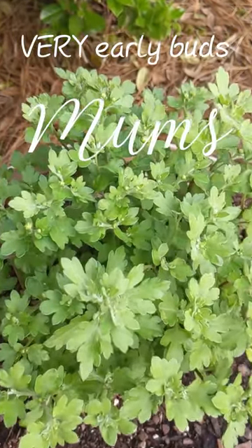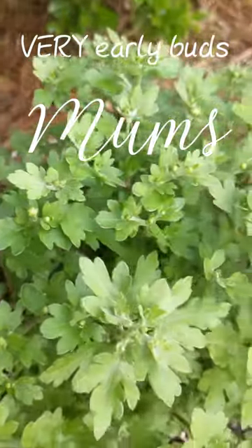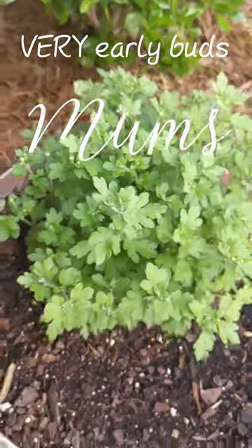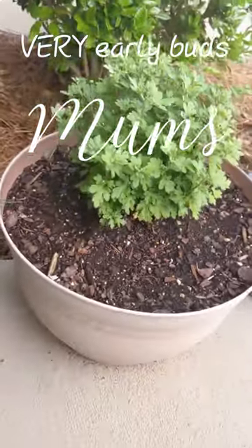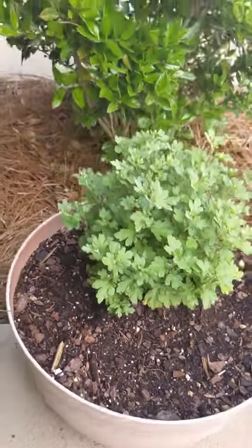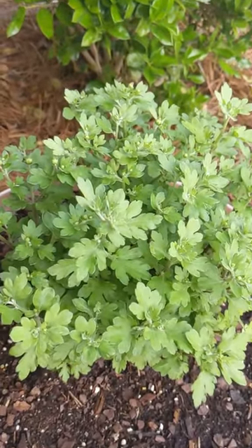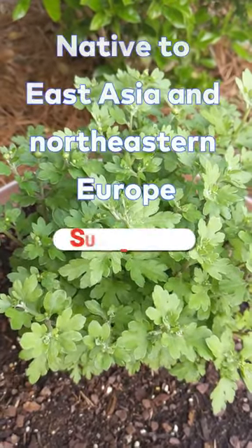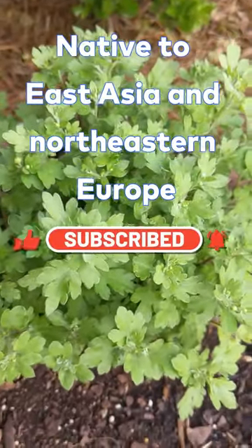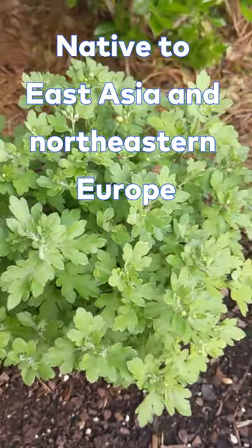This is super early in the season for it, but I already have buds on my mums. These are a purple variety of mums. I just have them in like a dollar store pot. It looks pretty crummy now because it's all faded, and I'm sure it won't last a whole lot longer, but it has fulfilled its purpose. These mums come back every season and they are beautiful and very low maintenance. They were definitely worth the probably six or eight bucks I paid for two of them total at Walmart.